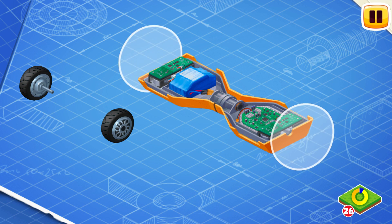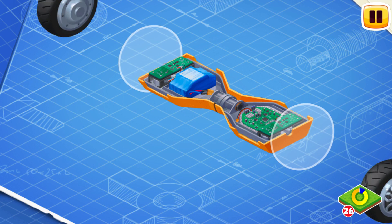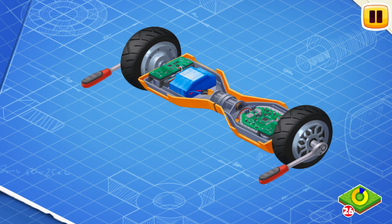We need to install wheel motors. Wheel motors set the hoverboard in motion.